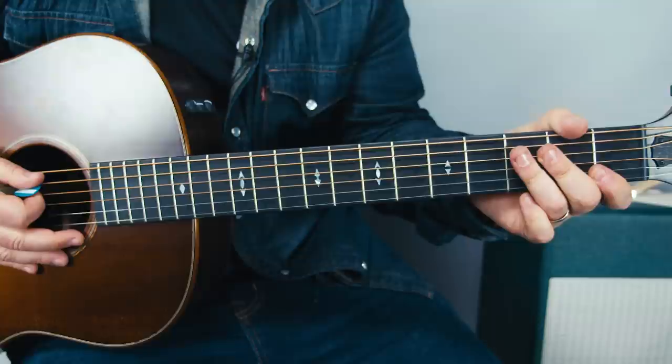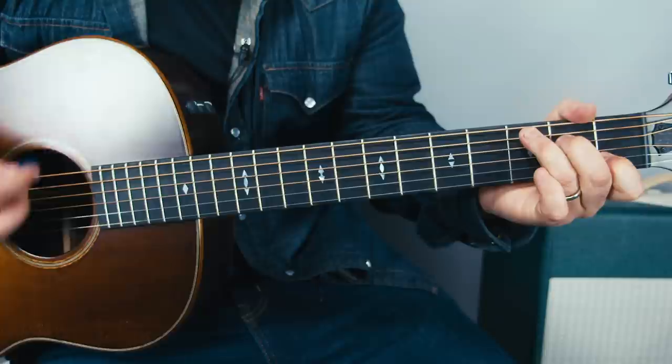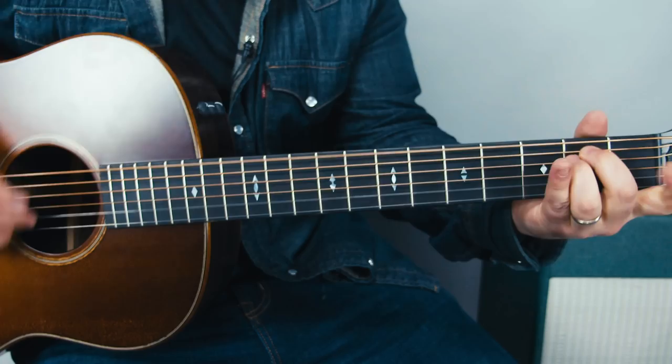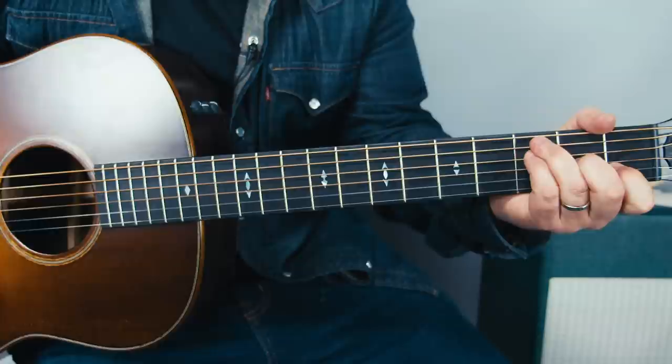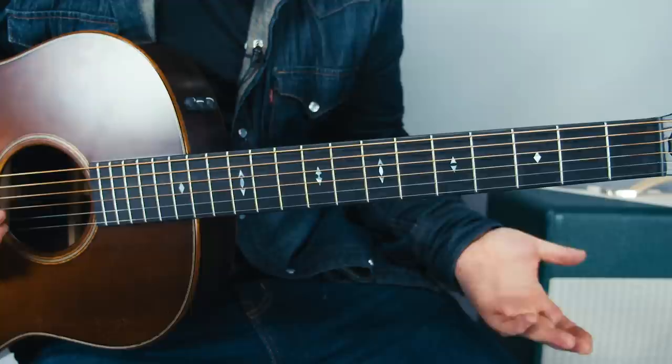Then we've got the classic chorus: F, C, D minor. F to C, then D minor. And a quick little pickup on E — you can play E minor or even an E note. Check it out: F to C, then D minor, F, C, and then a G over A.